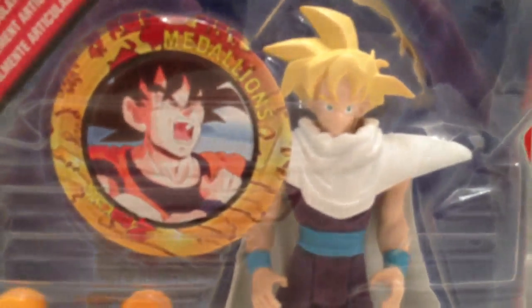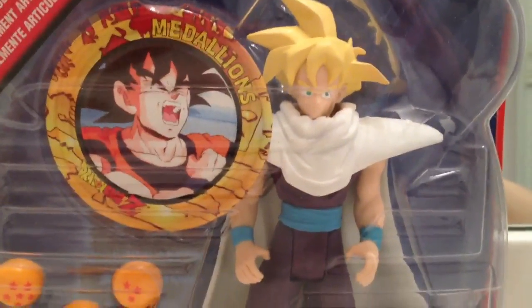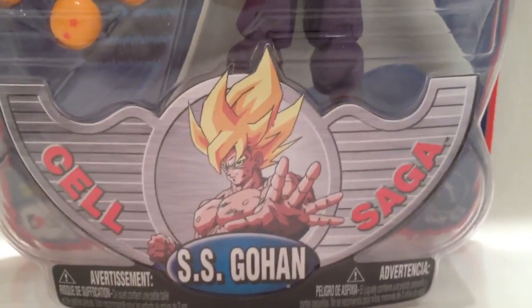Here is a closer look at the Gohan in the package. It comes with a medallion — you know how they used to come with those — and three Dragon Balls. And then it says Cell Saga, Super Saiyan Gohan, Goku there.